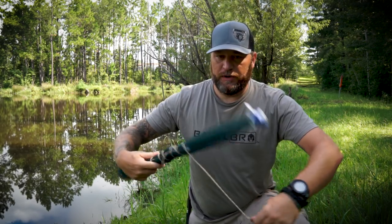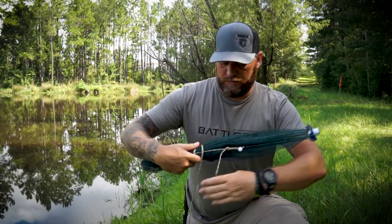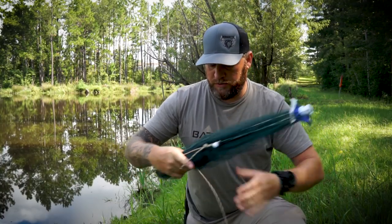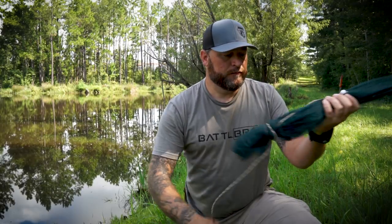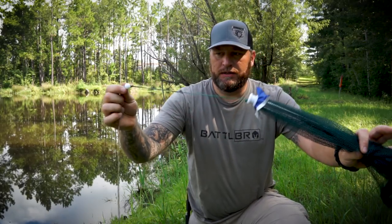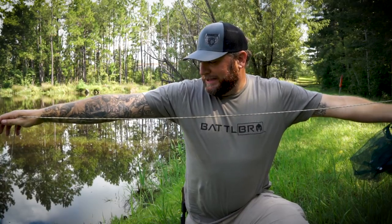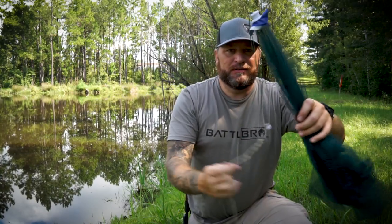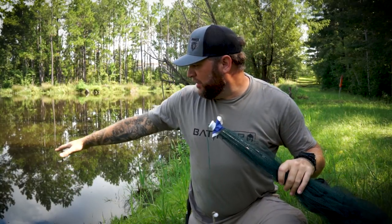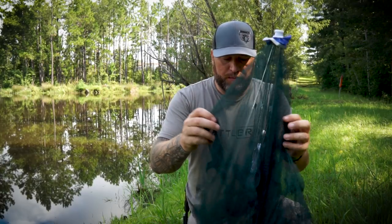It does have a string on here with a little ball, but it's only so long — it's really just designed to deploy the trap. So here's the string with the little ball on the end. I've got some paracord here — this is probably about eight feet of paracord. Obviously more would be better if you really need to get it out far. It's fairly deep right here so I won't have to throw it out too far.